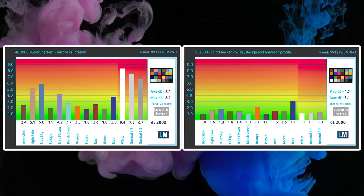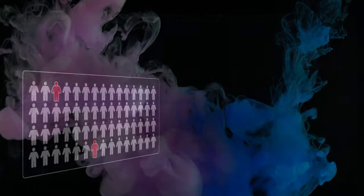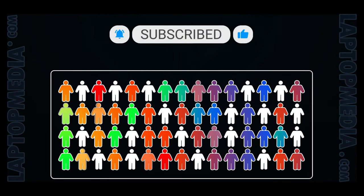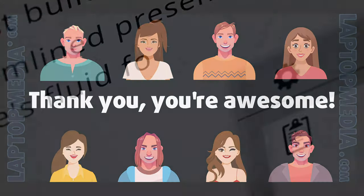You can find a link to our display profiles in the description below the video. Only 2% of people watching this video are subscribers — if you decide to follow us, we'll be able to reinvest more in our laboratory, thus making even more helpful videos for you. Thank you, you're awesome!